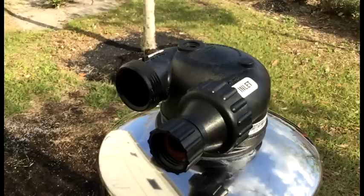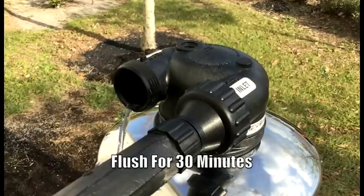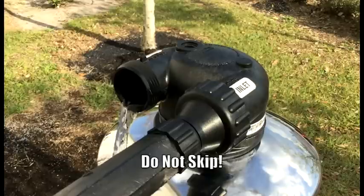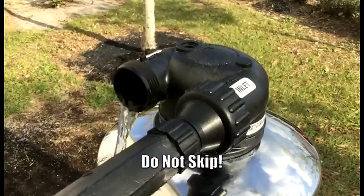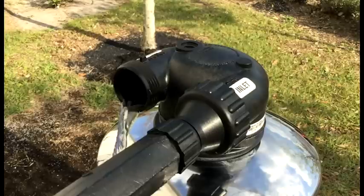After allowing the tank to soak for 48 hours, we can reconnect the garden hose, turn on the hose spigot a quarter of a turn, and simply allow water to trickle through for 30 minutes. The flush is extremely important. As with any new carbon media, there's going to be fine particulate that we need to expel — we call this carbon dust. The flush will expel the majority of the carbon dust prior to installation.